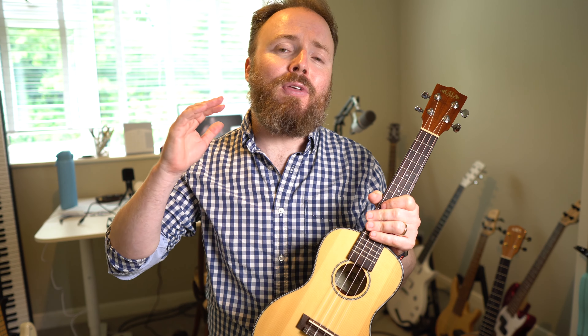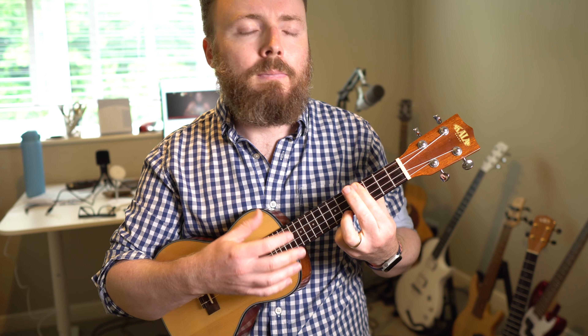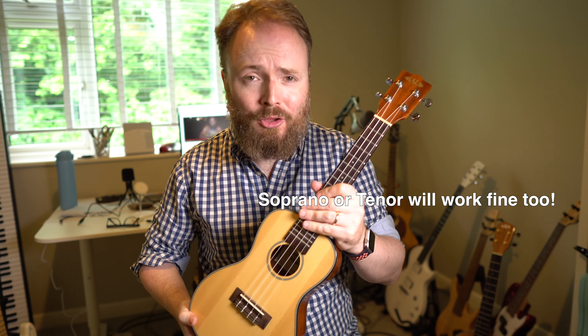I'm sure you guys all know the bit that I mean — it's where the song completely slows down, the crowd goes quiet, and he plays this beautiful four-chord refrain. As you guys may know, Tyler actually wrote this song on his own baritone ukulele. But for this tutorial, we're going to stick to a standard concert ukulele.